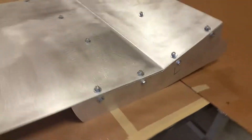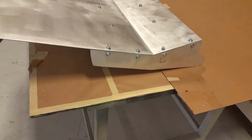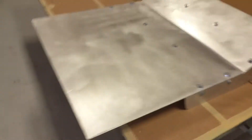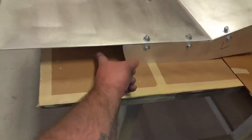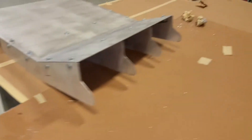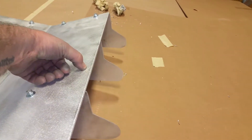Let me flip this over so you can see what it looks like from behind. I'll show you the side profile — it's going to sit basically like this in the car. This is where my exhaust comes in through here and exits either side, so I had to make sure these didn't go back too far and hit the pipes.